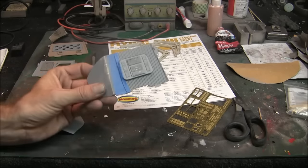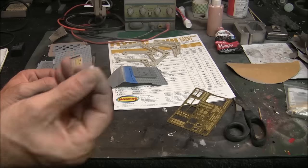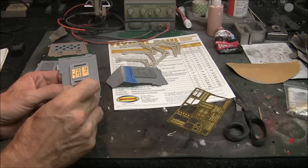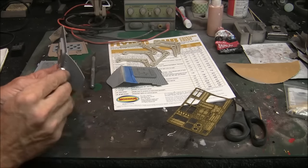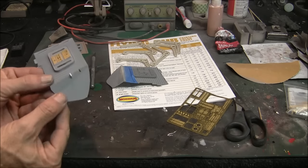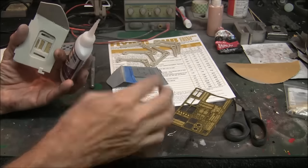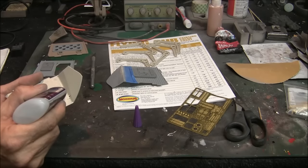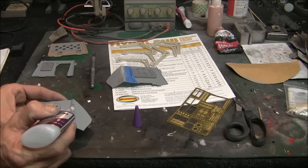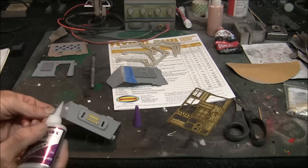I've gone ahead and done that on this one, and I'm going to show you how I did it on this other side here. We're just going to take this insert I've made and stick it in, kind of leaning across both edges. I've got these cuts so they wedge in there - they're just slightly a little bit oversized so I can push it in and it'll stay. Then from the backside, I'm putting a little dab of CA glue, letting that work its way down in there, and then just a tiny little bit on the outside.